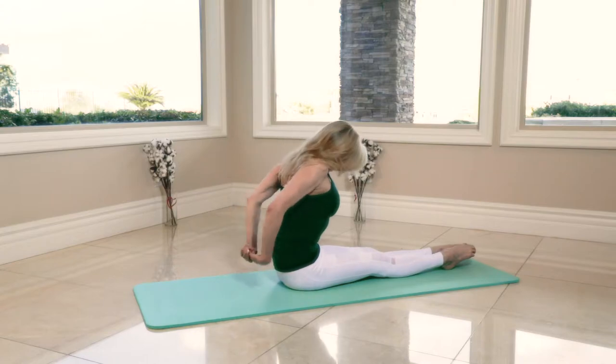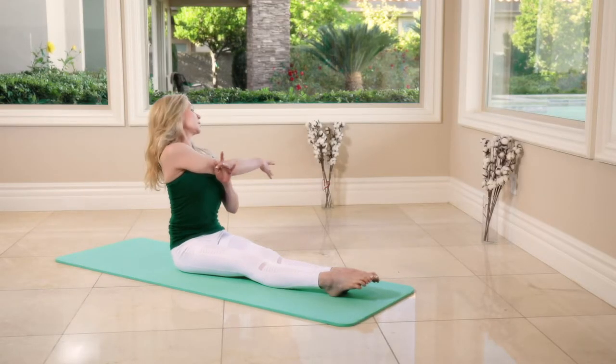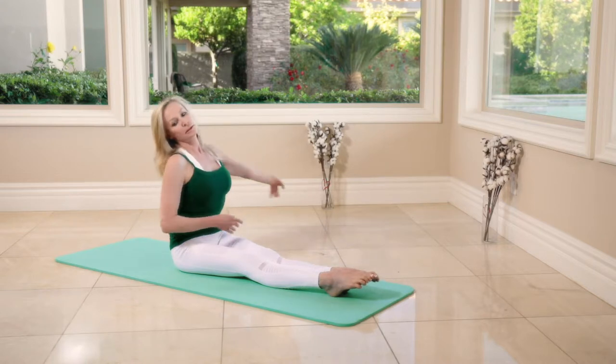Close them behind the back — feels good on your shoulders. Press and hold here, and on the side.